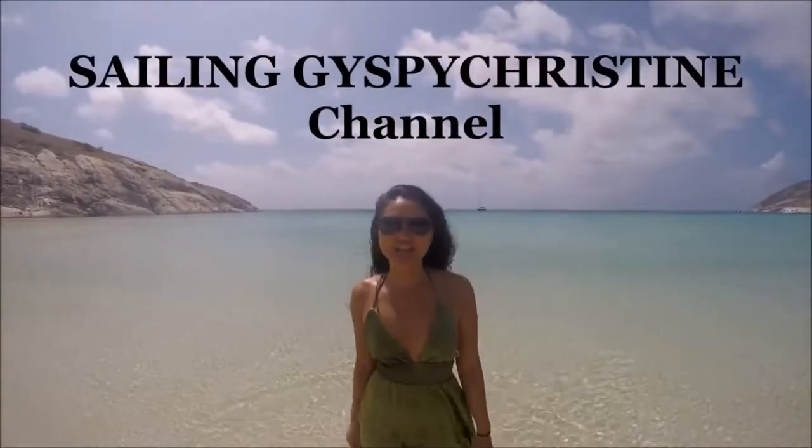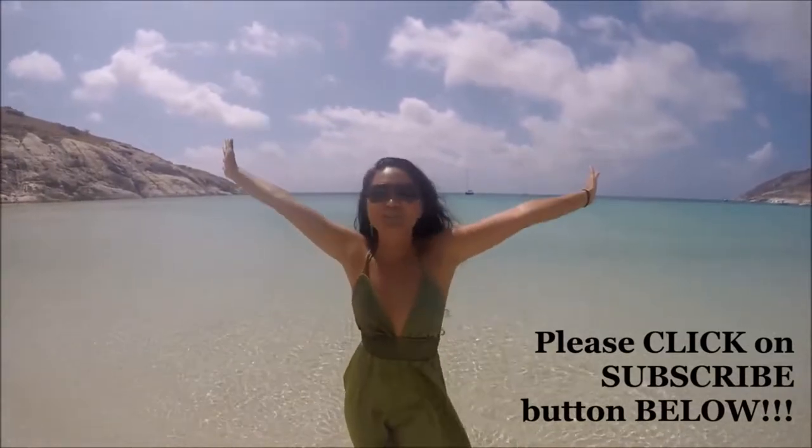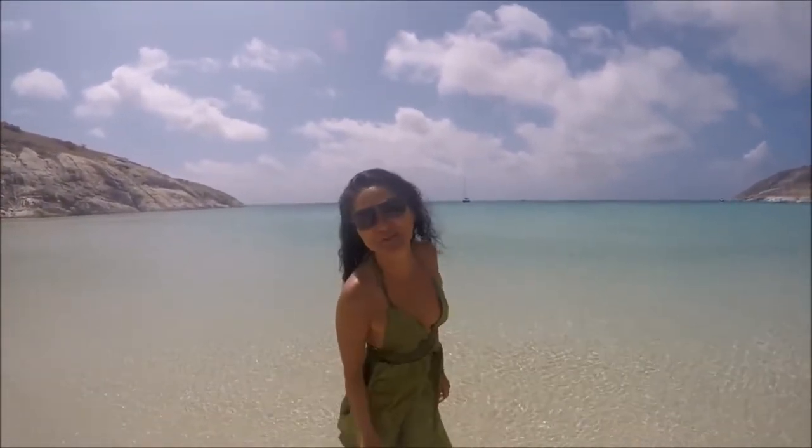If you like this channel, please click subscribe. I'll show you more fun, crazy adventure travel videos. Thank you for watching.